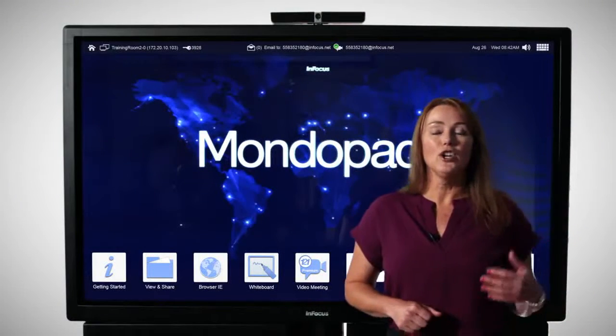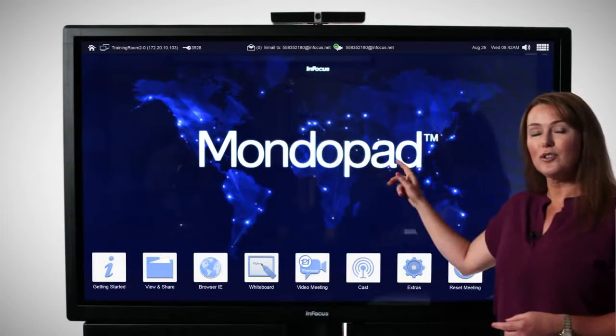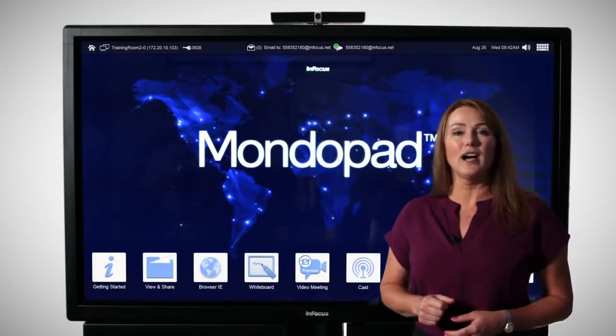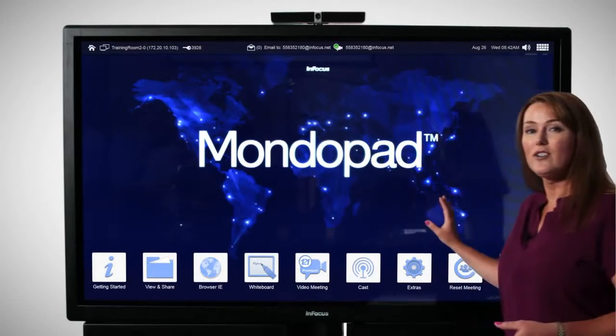Casting capability can happen too — you can bring your iPad, your iPhone, or even that new MacBook and wirelessly connect and show your content on the MondoPad. Extras is where you get to customize the MondoPad with the software that's important to you, so you can use the things you use most every day right here on the home page.